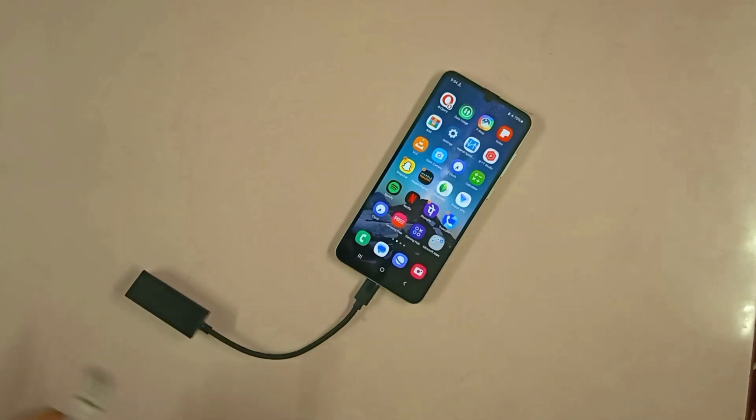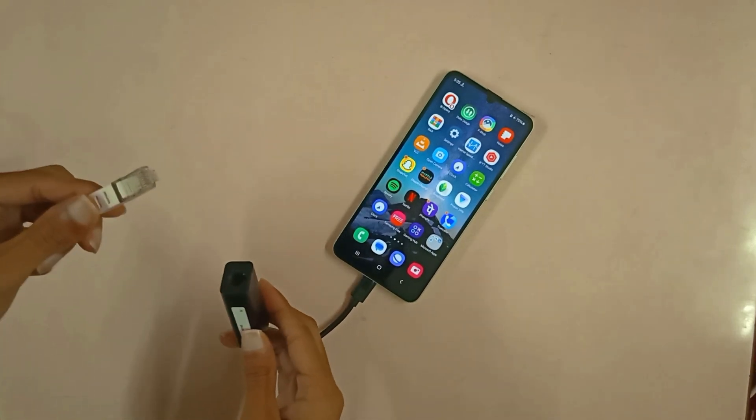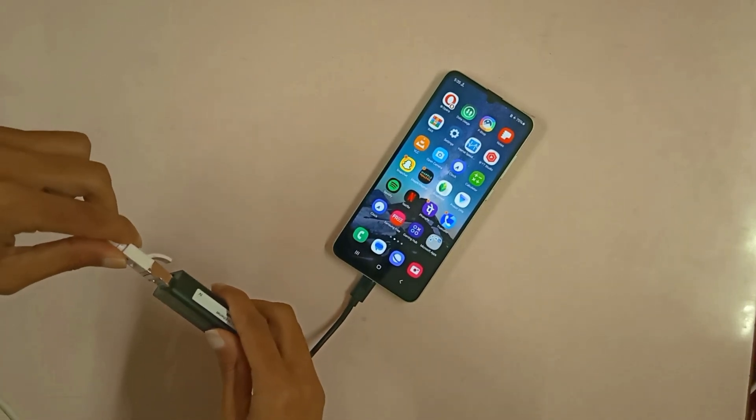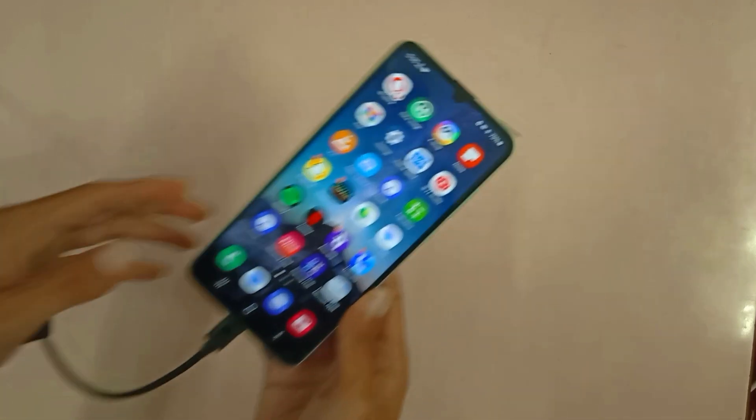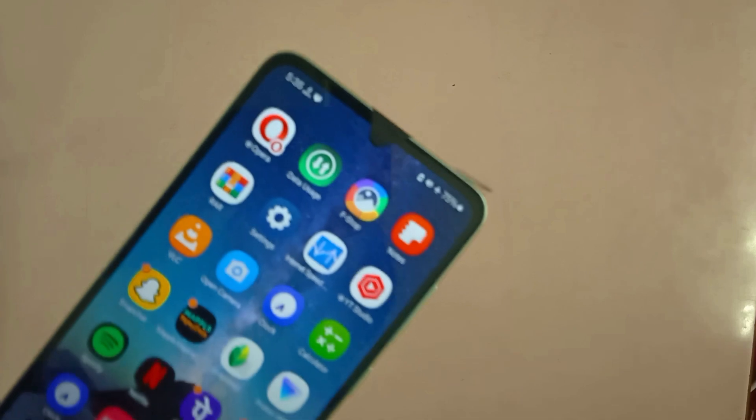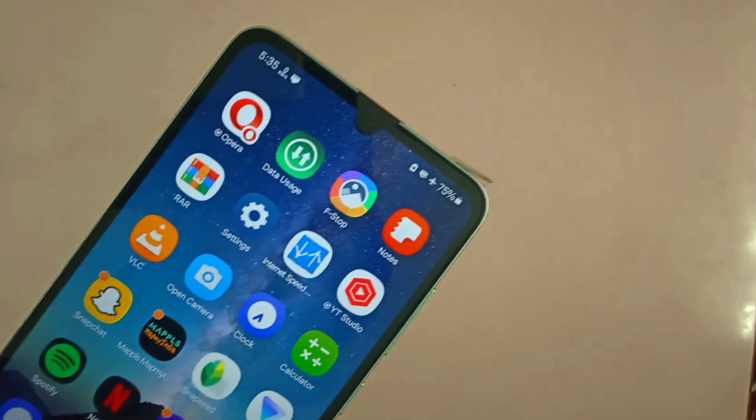All I have to do right now is just connect this LAN cable, which is connected to a router, and connect this with the ethernet adapter. Now we have internet.